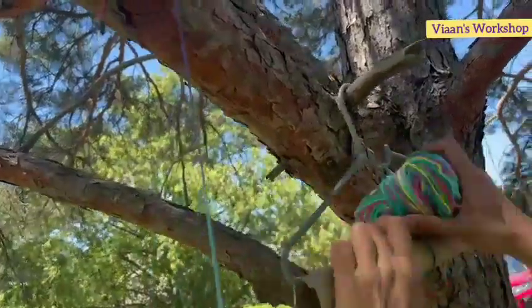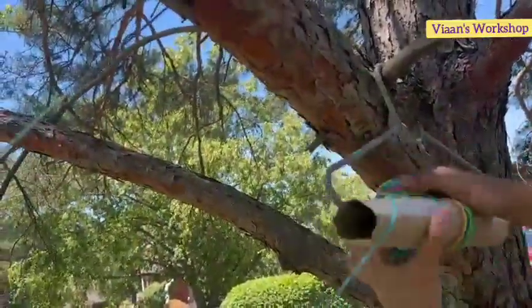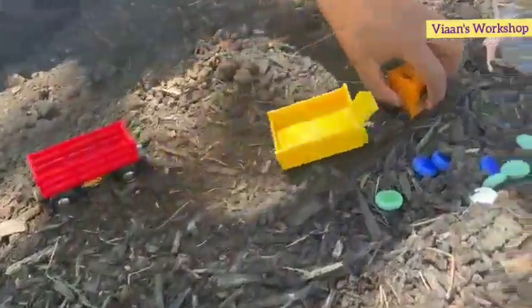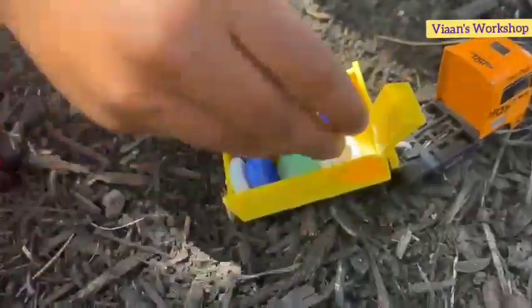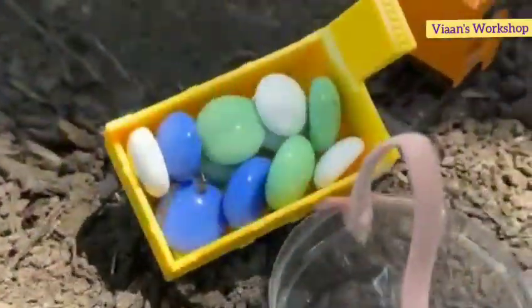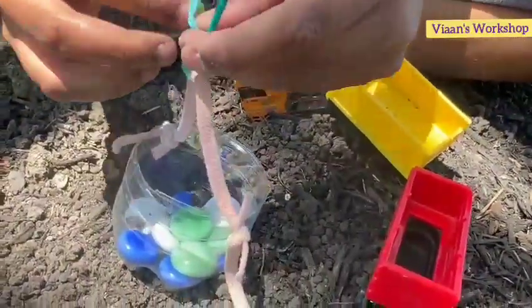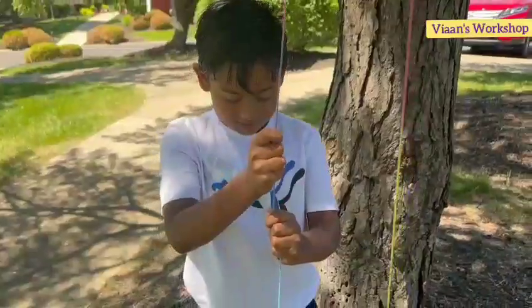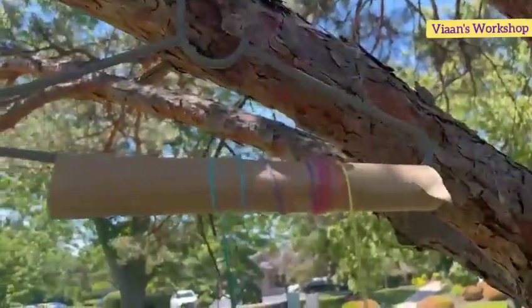Then we placed a pulley to lift the items up. With the help of the pulley, we lifted the items up and transported those items to our zipline.